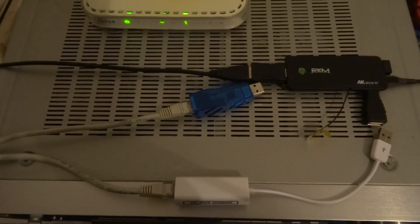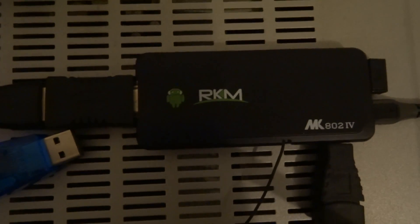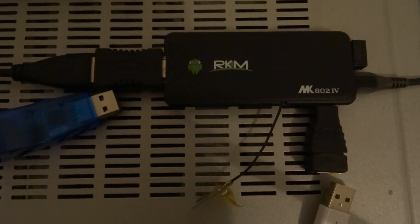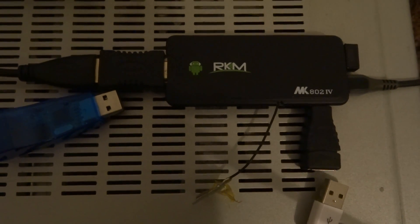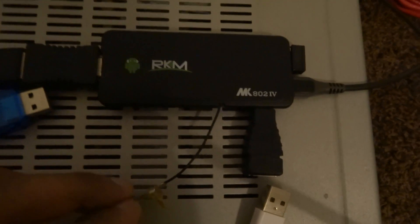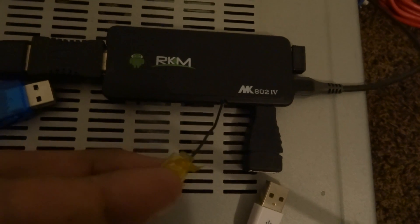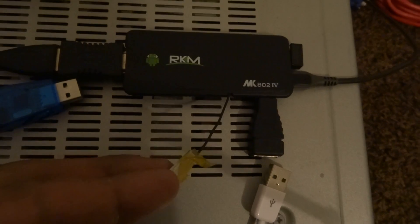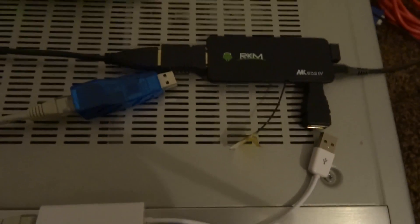Hi. Today I'm going to do a speed test on an Android mini PC. This is the Ricomagic. The reason for the test is really that the Wi-Fi performance is very poor. The manufacturer actually recommended pulling out the Wi-Fi aerial, which I've done, and it's still quite poor. It's better if you're right next to the router, but that's not always a good thing.